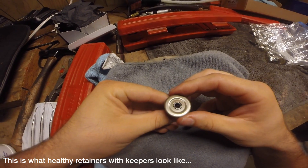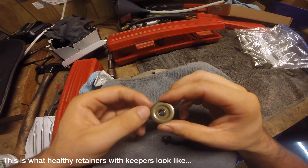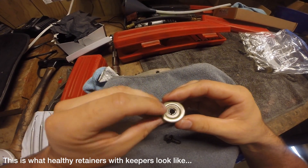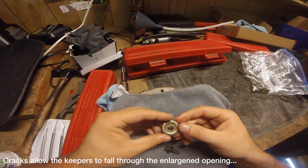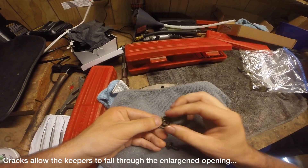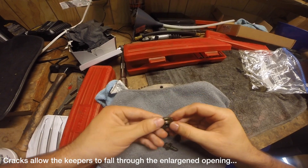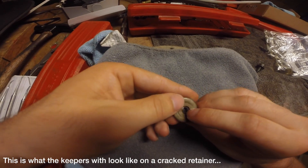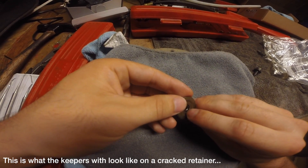Here is what your valve retainers look like with the keepers installed. When the valve retainers are not cracked, the keepers should almost be level with the top of the retainers. When the valve retainers crack on the underside, the circumference of the opening increases slightly, thus allowing the keepers to slide down. At this point you will notice they are not level with the top of the retainers and you can actually see the inner walls of the retainer.